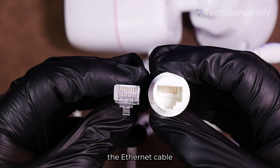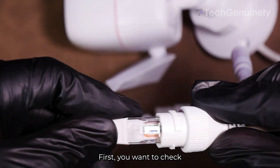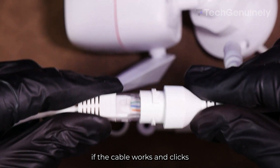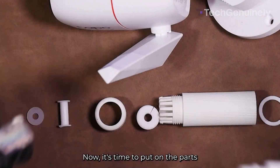Now that you know the parts, here's the Ethernet cable I'll be using to demonstrate the entire process. First, you want to check if the cable works and clicks right in. Once you're satisfied, remove it. Now it's time to put on the parts in the proper order.